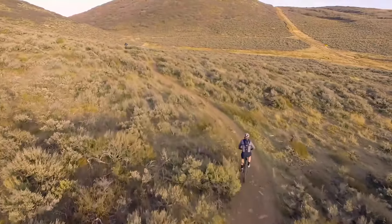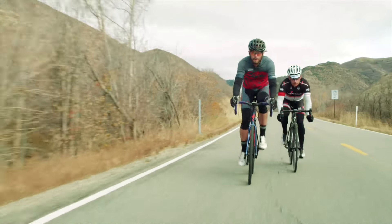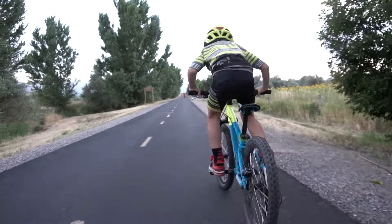SCC Slick allows your bike drivetrain to thrive outdoors no matter the climate or terrain and will endure even the most epic adventures.